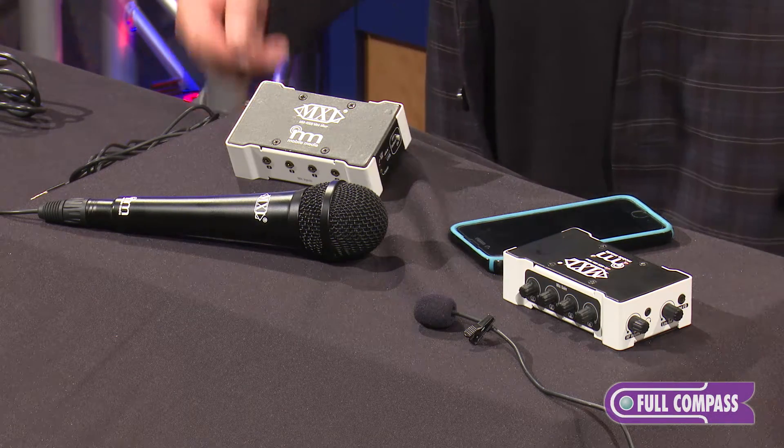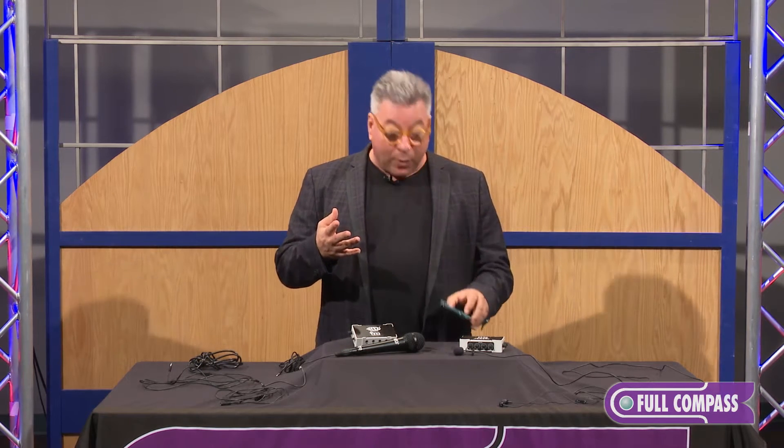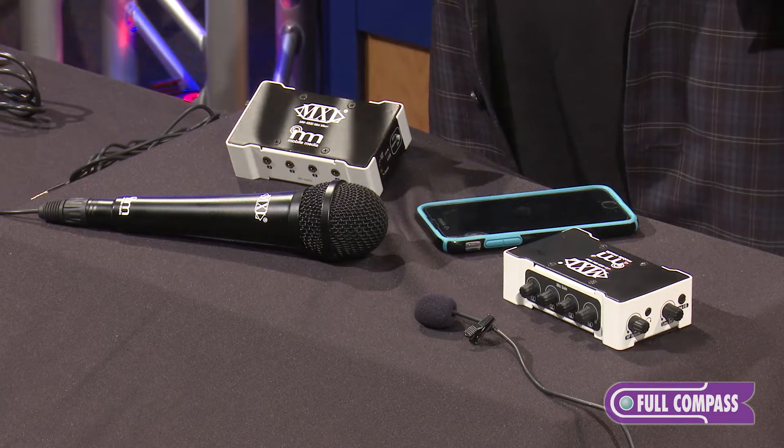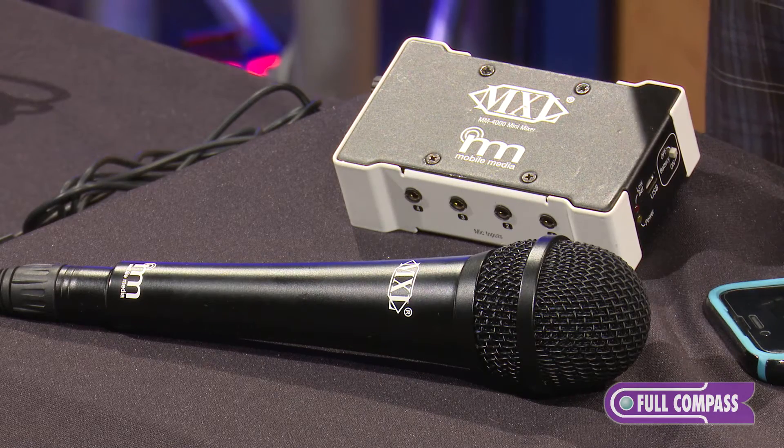The phones that we all carry in our pockets now are capable of amazing things — live streaming, recording at full high definition. The one thing that the phone cannot improve, by nature of how it's built, is audio. So we've come out with a full line of microphones that work within all mobile devices — be it iPhone, Android, tablet — because the one thing all phones have in common is what we call an eighth-inch TRRS jack.